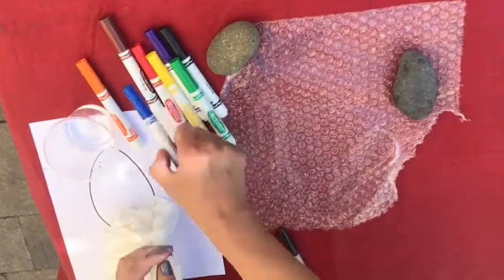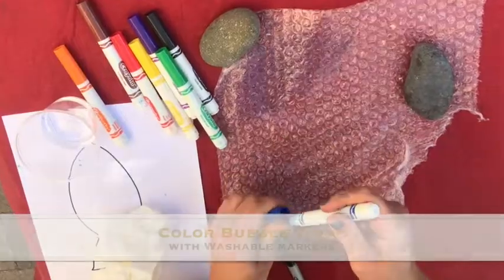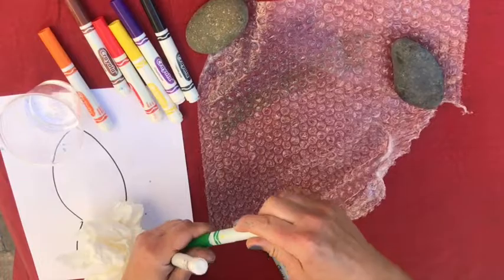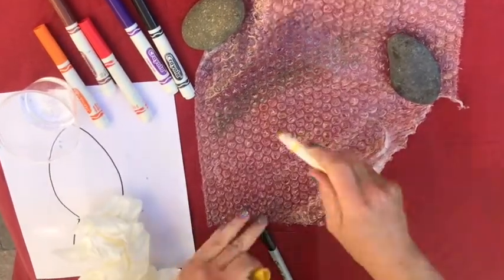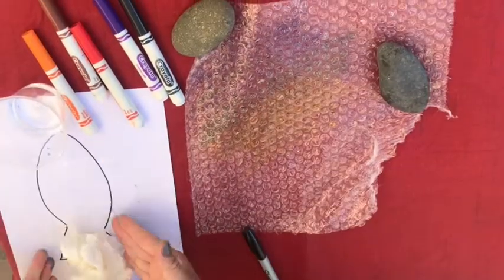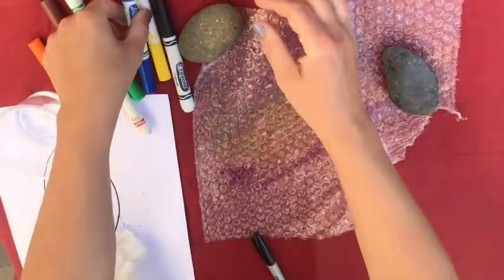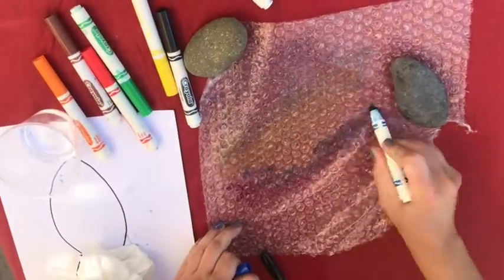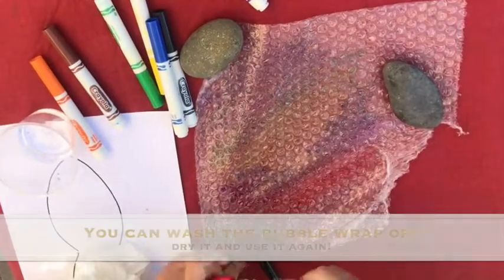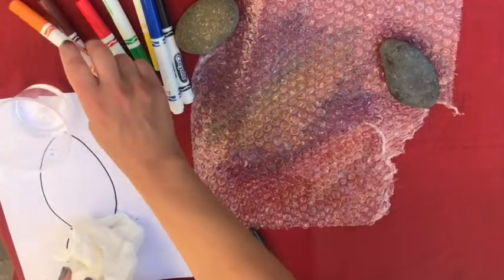Now I'm going to color my bubble wrap. You can use a few different colors. You want to make sure you color an area big enough for your design to fit on. That should be big enough.